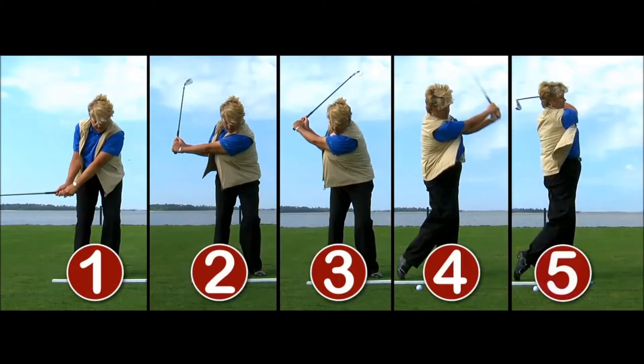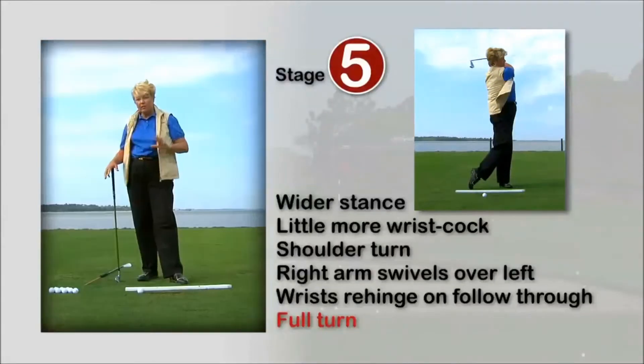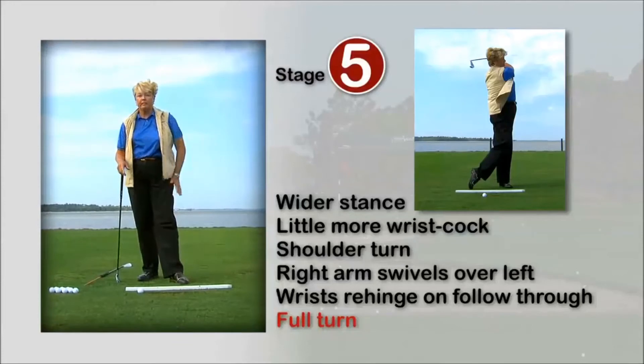And then to get to stage five, just let your body go to a full swing finish, all the way through the shot. Now here we go with stage five. Stage five is a full swing finish, and all I'm going to do is keep my body going to the finish.